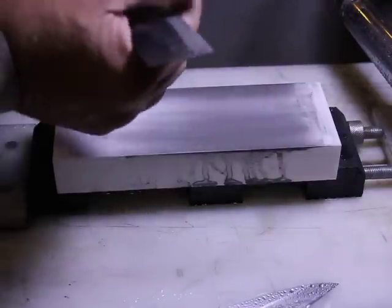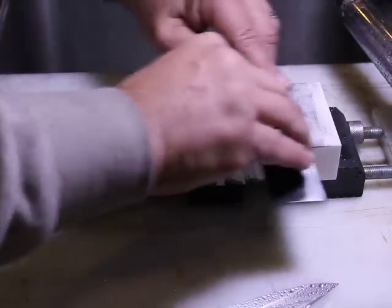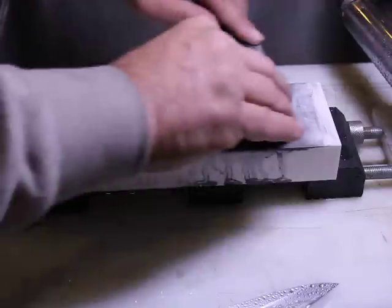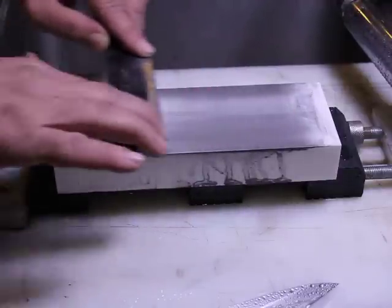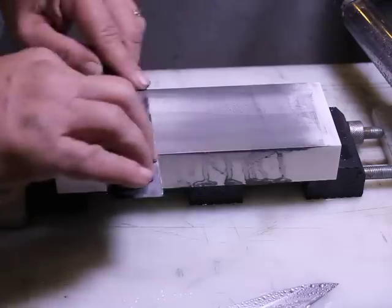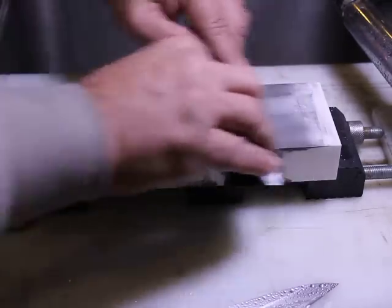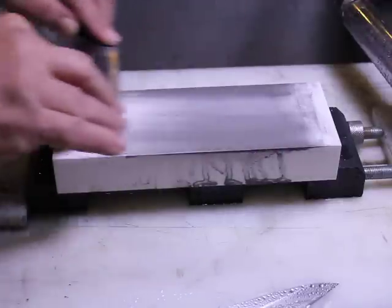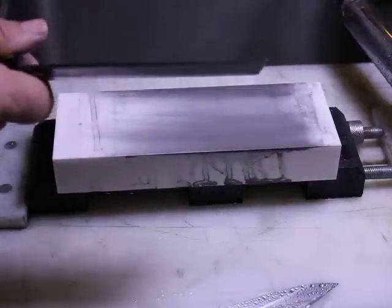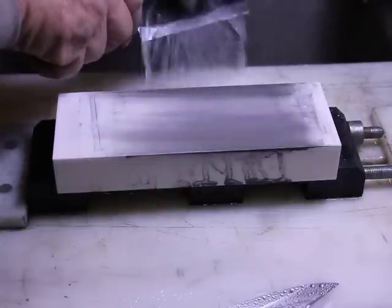You can hear the sound of the stone smoothing out just a little bit as it gets more saturated. When you're listening to different videos, you may hear a slight difference in sound from the saturation, from the amount of mud formation, and so forth. Nice, very nice. Let me give this a quick rinse and take a closer look at it.